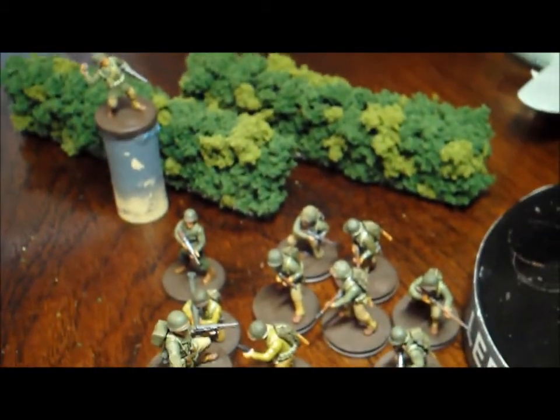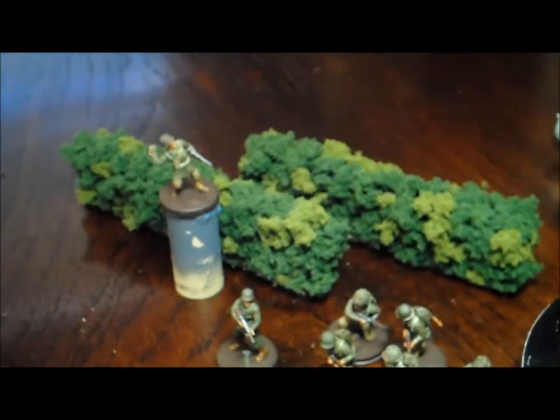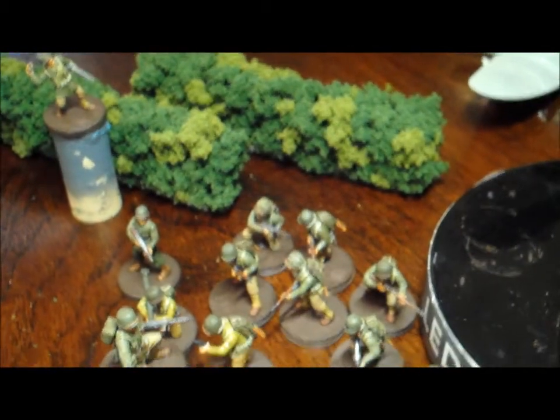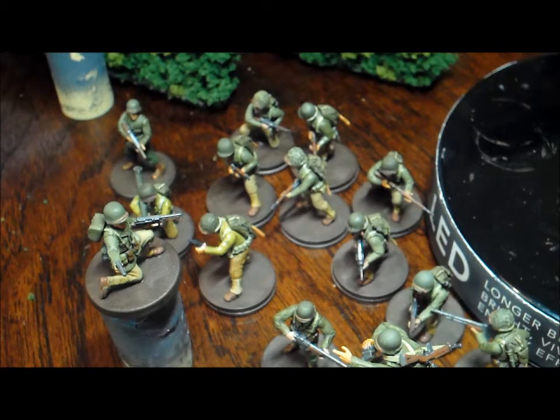I still want to do an overall showcase video of my Bolt Action guys, but I'll wait until they're all finished. I've still got about five more to paint up for Sunday's 800-point game - maybe if I get those done I'll do a showcase video of what I've got so far. That's it for now, hope everyone's doing well. If anybody has any ideas on painting windows, or links to good tutorials, put those in a comment so I can check them out - thanks a lot and take care.